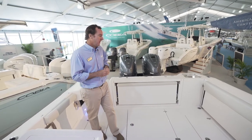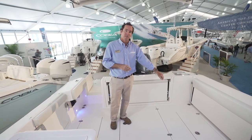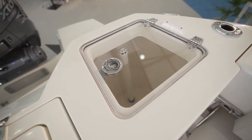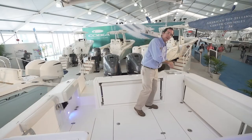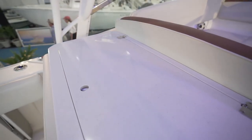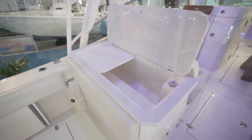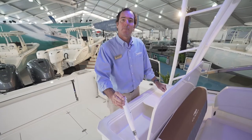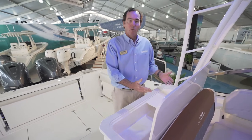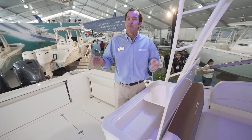This boat has great plush interiors but it also fishes hard. Standard in the floor are two fish boxes — macerated and pumped overboard — a 70-quart on one side and a 40-quart on the other. There's also a standard 28-gallon live well with a nice acrylic lid so you can check on your bait. And you have a really nice bait prep station with an acrylic opening, a cooler to keep your bait iced down, and a fresh water shower so you can spray the whole area off after rigging.